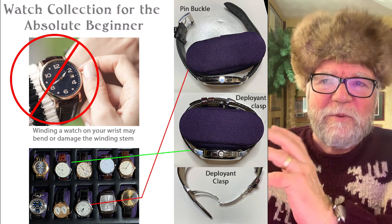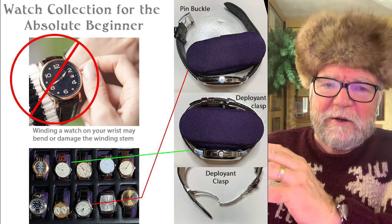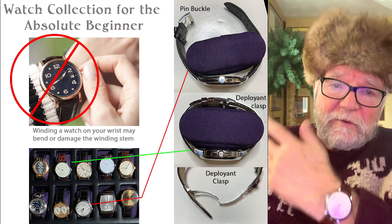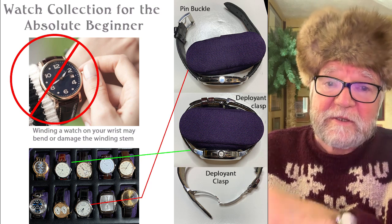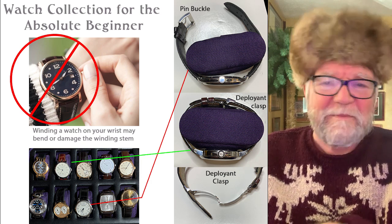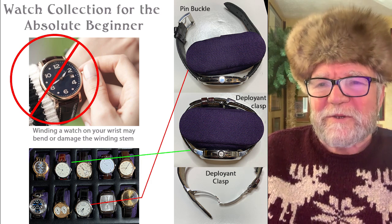What I want to talk about is watch collection for the absolute beginner — just really getting started. Those with more experience can say, 'Wait a minute, you should have told them this,' so it's an opportunity to have a discussion.